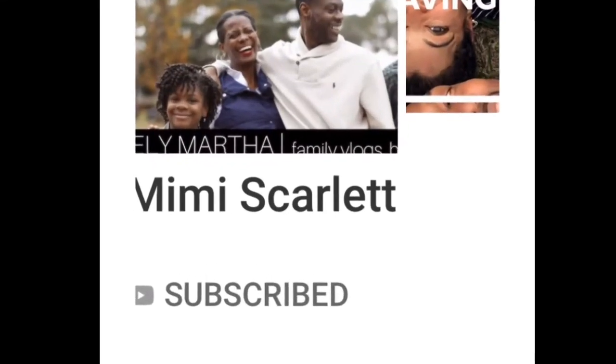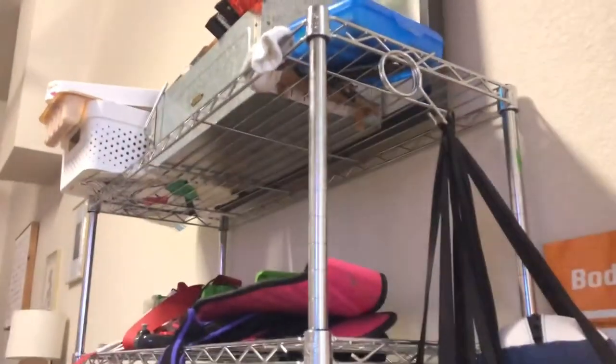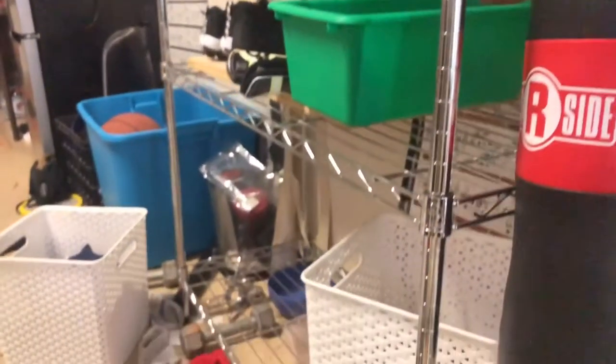Today I'm doing an awesome collaboration with Mimi Scarlett. You might know her as Unlikely Martha on IG. We're going to be transforming some spaces and processes, and for me it's going to be this room, which you've seen me do before right here.